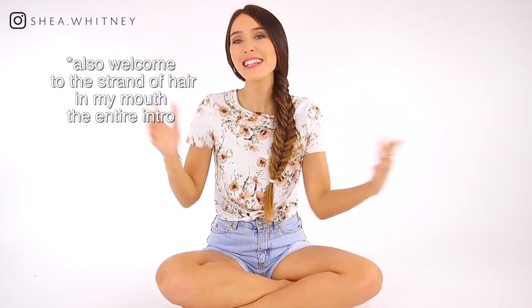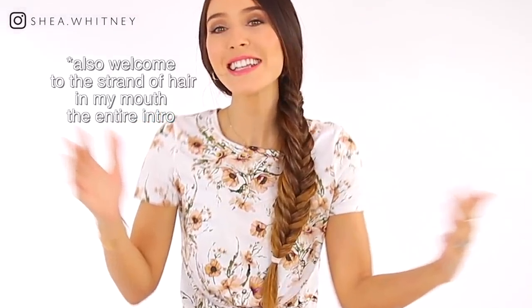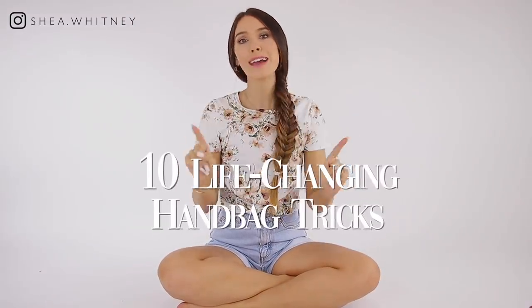Hello everyone, welcome back to my channel. Today's video, we're gonna be talking about 10 handbag tricks that I think are life-changing. I love a good handbag and you guys probably do too because you clicked on this video. I think these tips and tricks are so helpful and very organizational. I just really think you're gonna like them, especially since many of them I just never hear people talk about. So let's get into the first one.